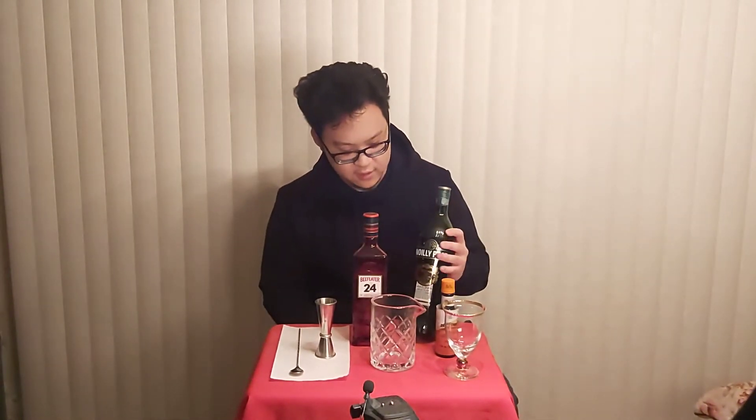Then we have dry vermouth — this was completely foreign to me. I don't think anyone really drinks vermouth on its own. I figured it would taste like white wine, and yeah, it smells and tastes kind of like white wine, just a little bit stronger. This is 18% ABV, and the Beefeater 24 gin is 45% ABV — a little above the usual 40% or 80 proof. And then we have orange bitters, just your standard Angostura orange bitters.